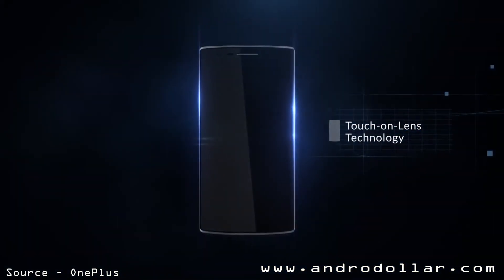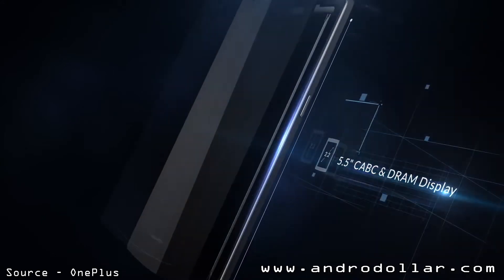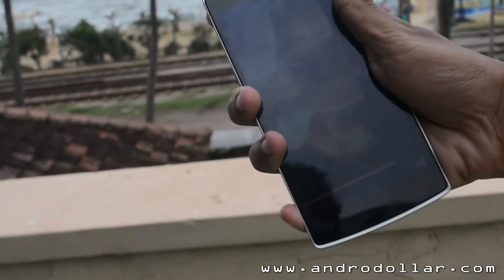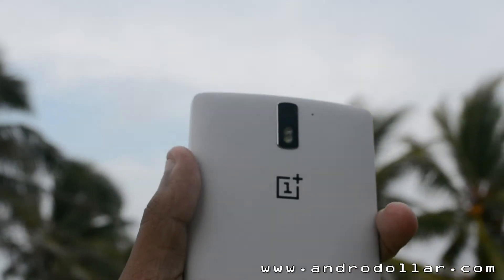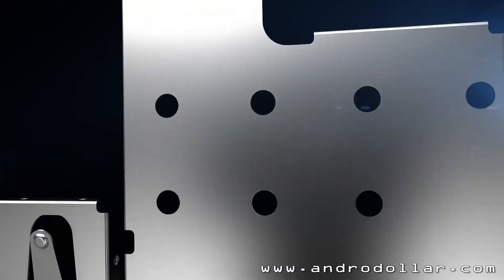The OnePlus One has a 5.5-inch Full HD 1080p display, giving it a PPI of 401 pixels per inch. It is also protected by Corning Gorilla Glass 3. The OnePlus One is powered by a Snapdragon 801 processor and it has 3GB of RAM.